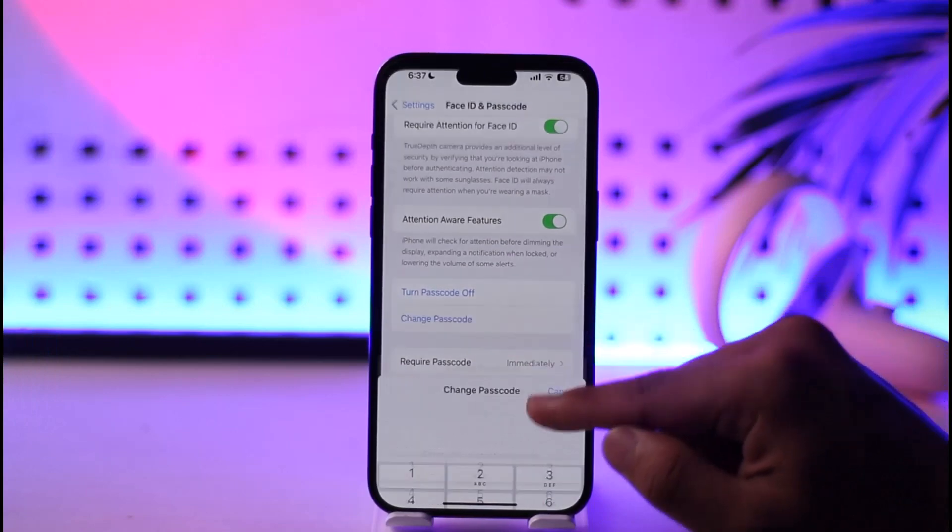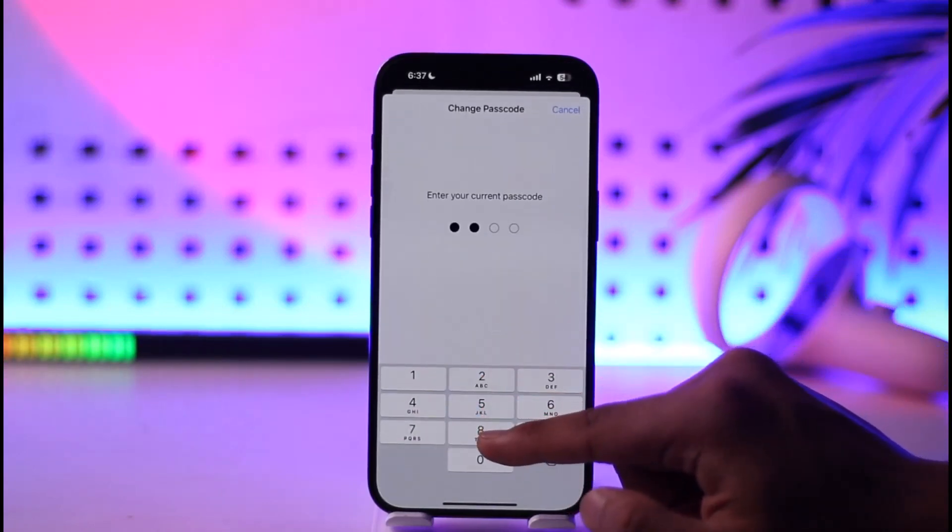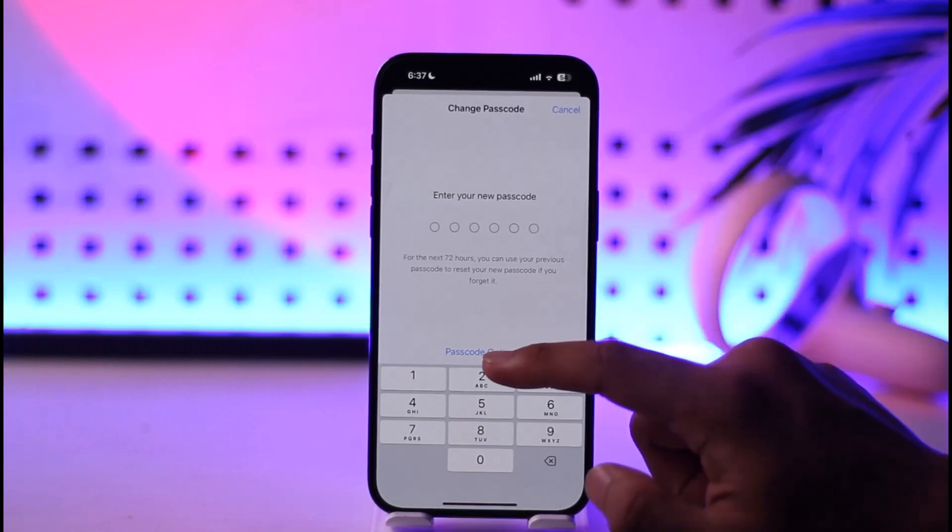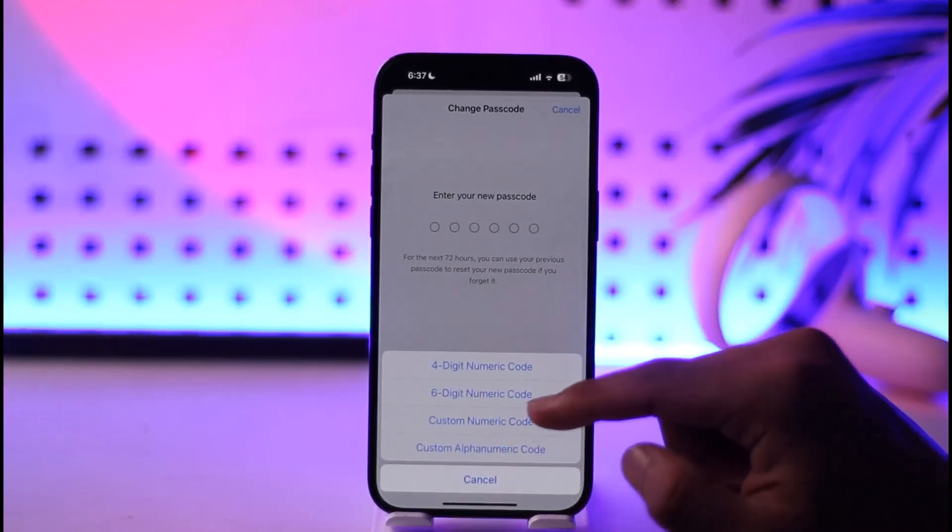Scroll down and you'll find the option called Change Passcode. Just tap on it, and again enter your current passcode. After that, all you have to do is simply enter the new passcode. You can tap the Passcode Options to select your preferred type.